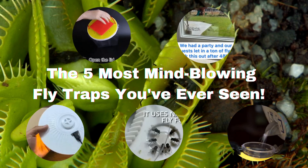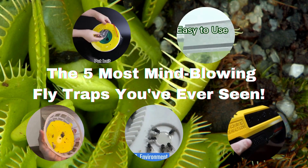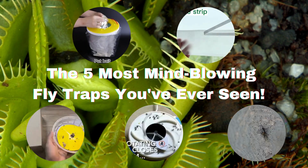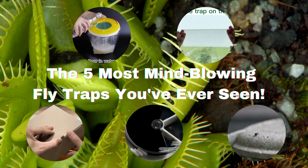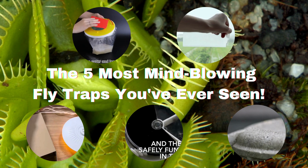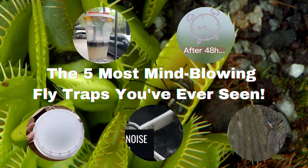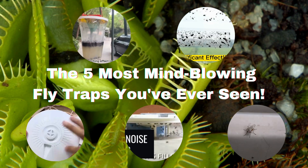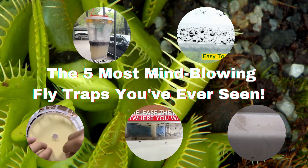Hey there, everyone, welcome back to our channel. Me and my husband, we've got something truly unbelievable in store for you. We're about to dive into the fascinating world of fly traps, and I promise you, these are unlike anything you've ever seen before. But before we jump right into it, make sure you hit that subscribe button and don't forget to turn on the notification bell so you never miss out on our incredible content. Now, let's not waste any more time and get right to it.